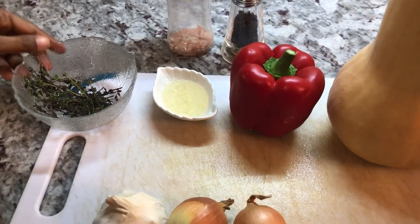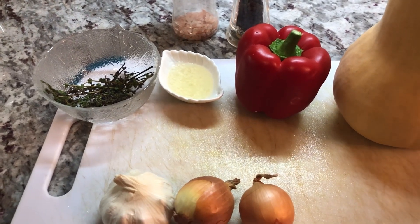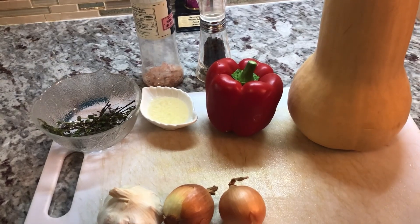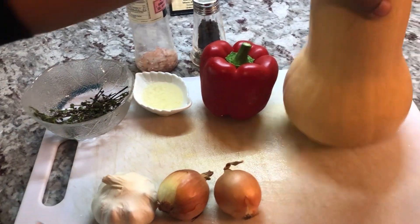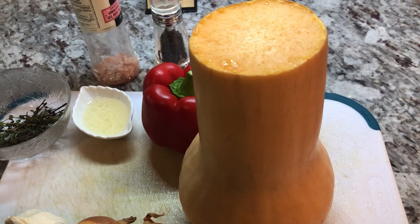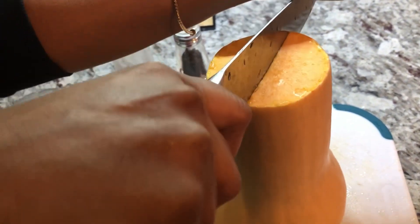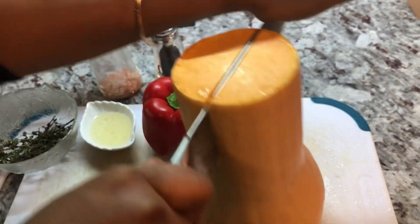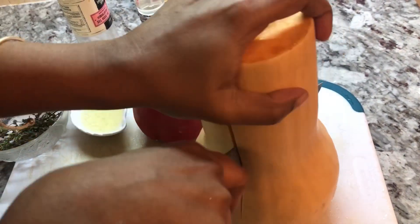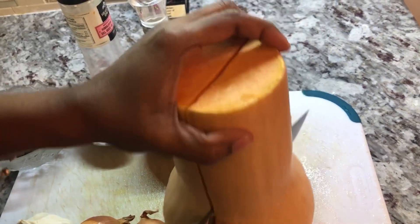Hi YouTube family, a pleasant good night to each and every one of you. Hope you all had a wonderful day. As you all know, in North America it is very cold and this is soup season. Today I'm gonna be sharing a recipe for butternut squash soup, and this is coming back by popular demand. I have a recipe on my channel before, but because it's so delicious and so healthy, I've been asked to make it again.